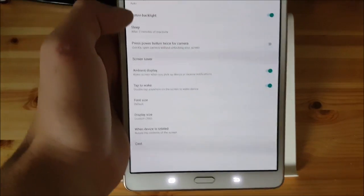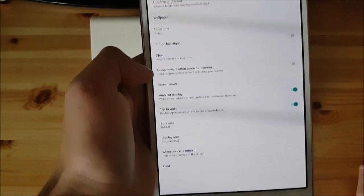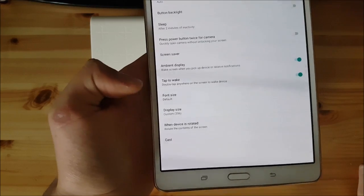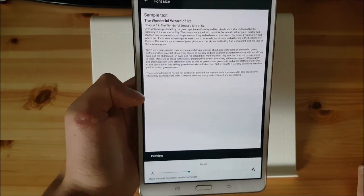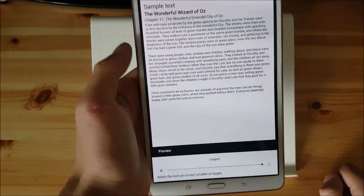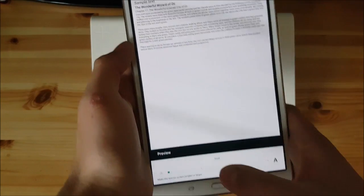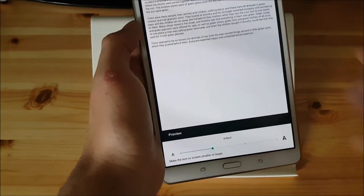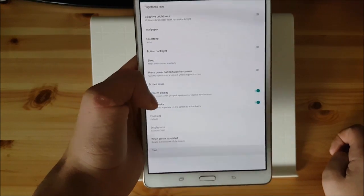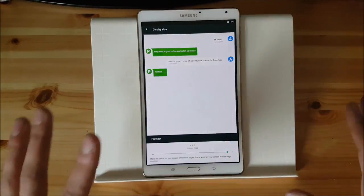As you can see the buttons light up there and you can also disable that. There is something called font size and display size. Here you can set the font size so you can make it big or smaller. I like it to be on default. Let's go back to the display size which is a really amazing feature because it can scale the DPI of the whole system.